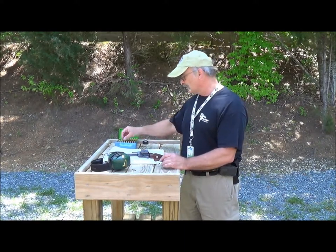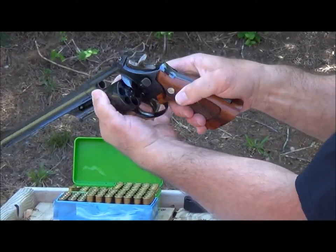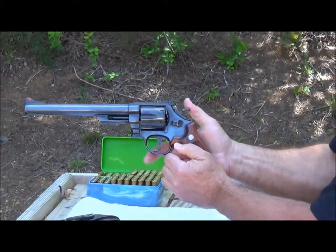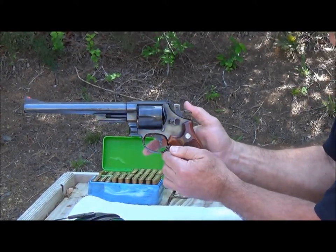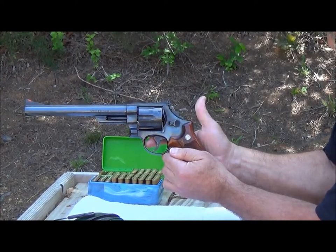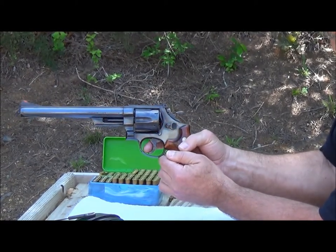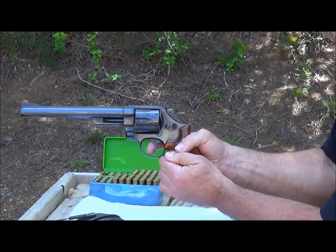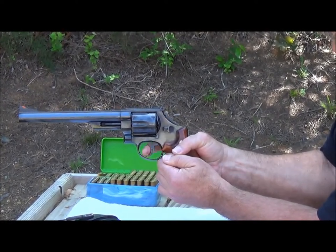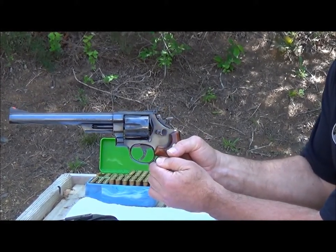Now this pistol, like most, can shoot either single action or double action. The cylinder is in and the gun is clear. Watch what happens when you pull the trigger or cock the hammer — the trigger will move to the fire position. Now all you need is just a slight touch on the trigger, or you can pull the trigger through its full arc, which is called double action. Pull it all the way back and the hammer comes back too until it finally reaches the end and slides forward again. So this pistol can be shot either single action or double action.